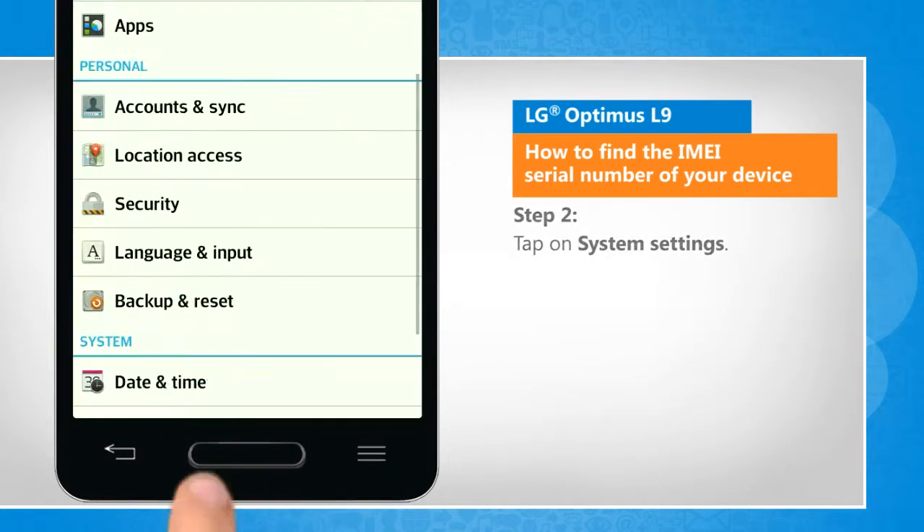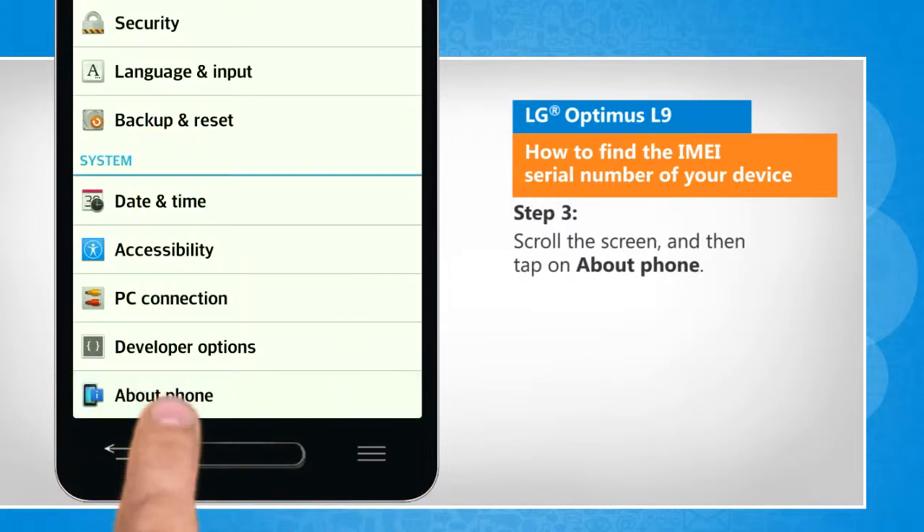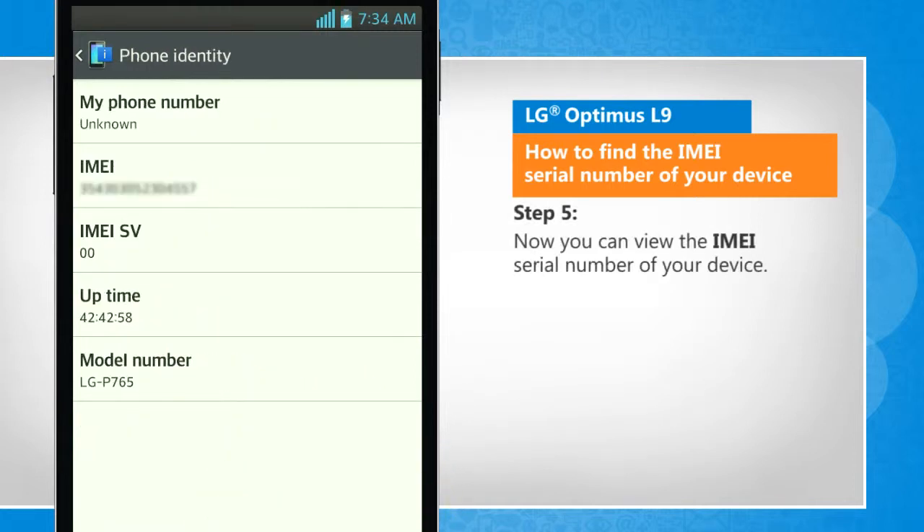Tap on System Settings. Scroll the screen and then tap on About Phone. Tap on Phone Identity. Now you can view the IMEI serial number of your device.